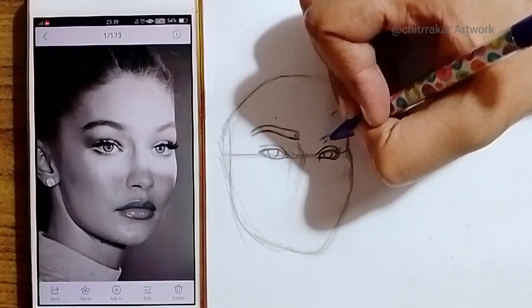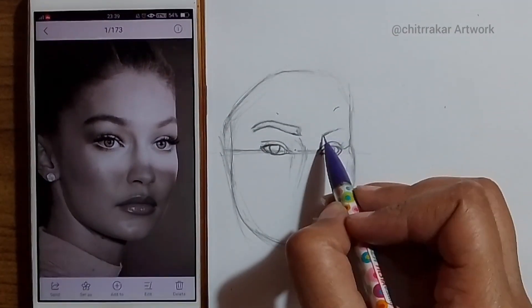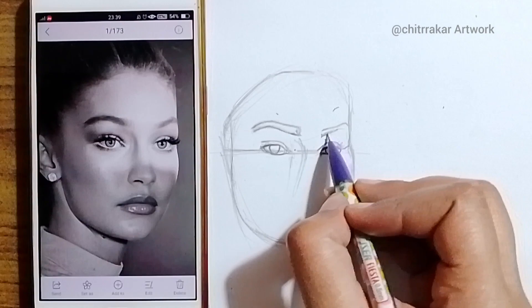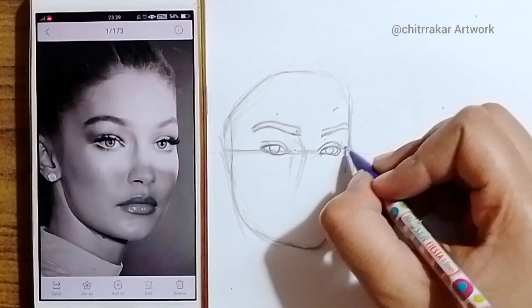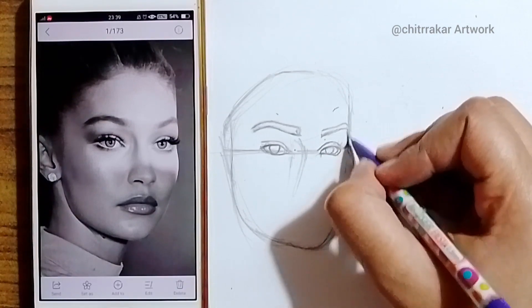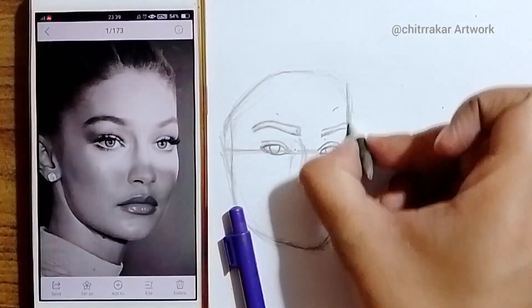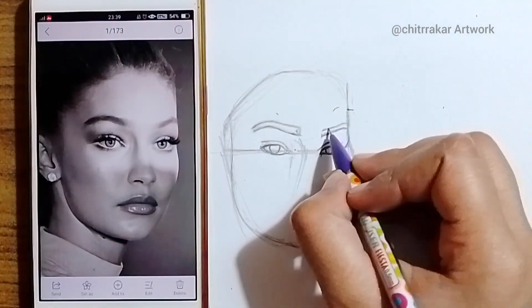I can see that from the right side of the eyes there is an extra part that I just made. So I will fix that thing too. First of all I will make the final line of the right side, and I will fix the eyebrows too. I will also fix the right cheeks of that object.